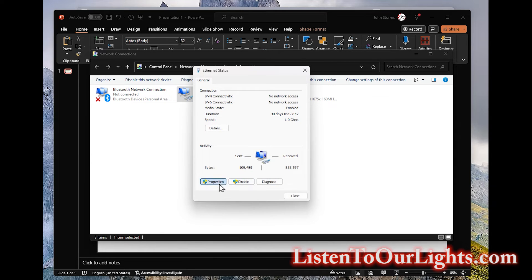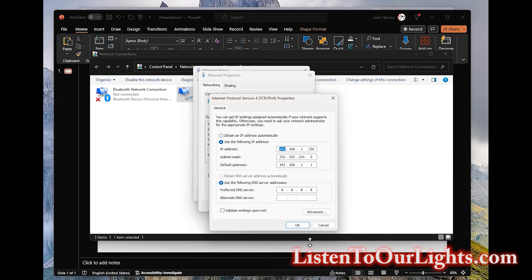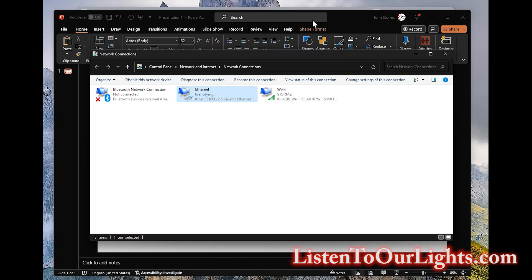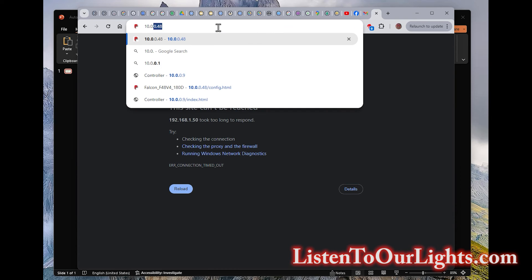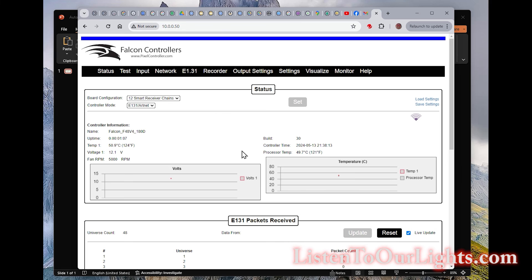In order to make this work, I need to go back to Control Panel again. I go back to Ethernet, Properties, IPv4, Properties, and I switch this back to 10.0.0.250 and change the gateway to 10.0.0.1. Click OK, close, close. What I've done is put my PC back on the 10 net. So now we should be able to talk again. I go back to the web browser and do 10.0.0.50. And voila — here it is, back where I wanted it.